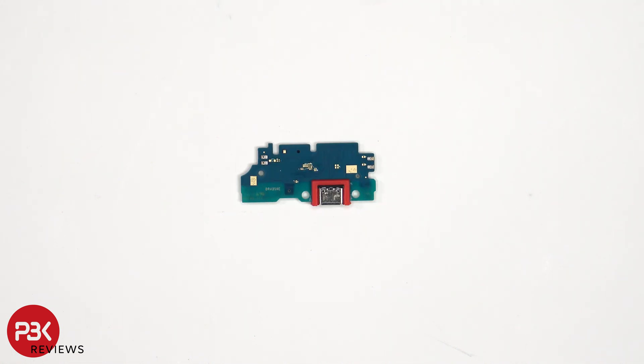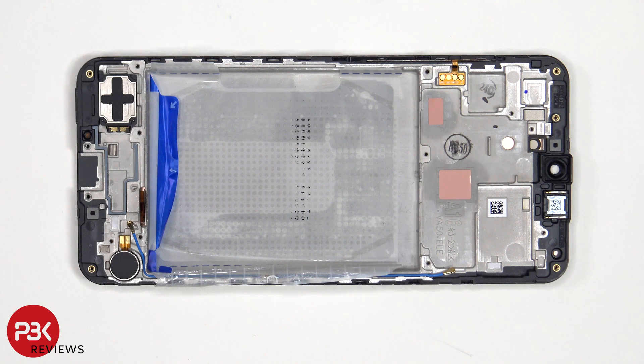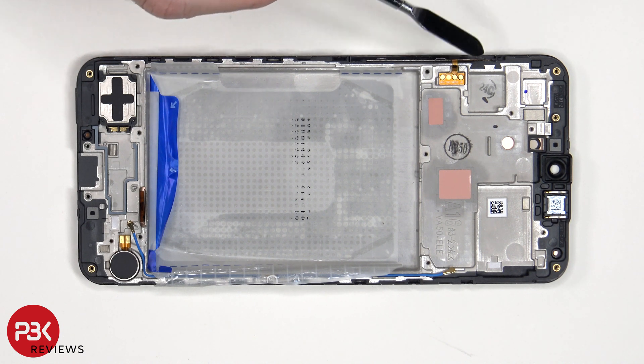Here's a look at the other side. The vibrator motor is located on the bottom corner which is held down with some adhesive, and the same goes for the bottom speaker which is located on the other side. To replace either of those, just apply some heat and gently pry them off. The flex cable for the volume keys and power button is located on this side, and that can be gently peeled off from the frame.